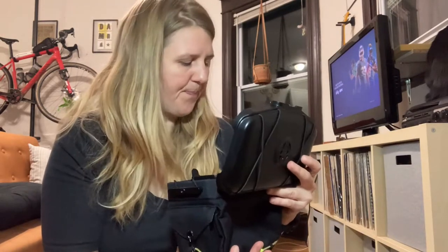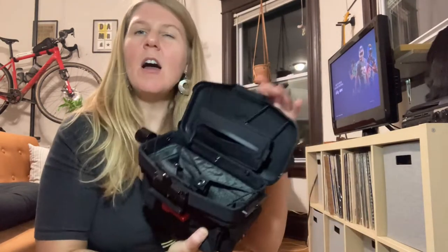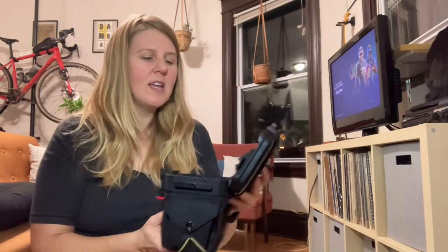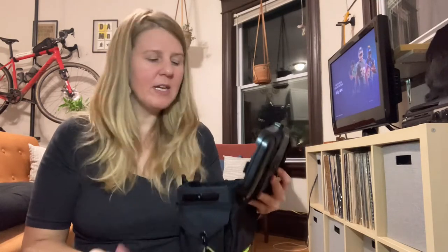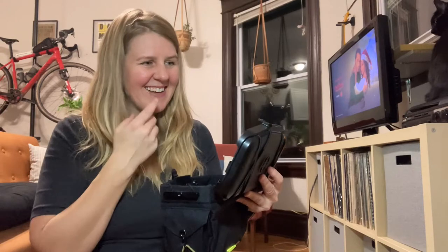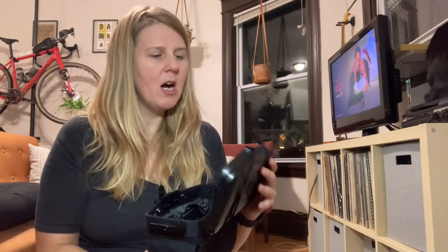There are also bungees up top which can be tightened from the inside as well. It's not as big as I was thinking it would be, so that's one downside — I thought it would be a little bit bigger. But it works really well for other things. This, along with my feed bag, I think works really well for me.